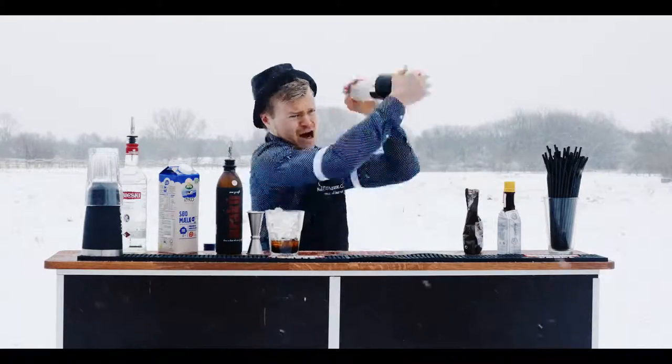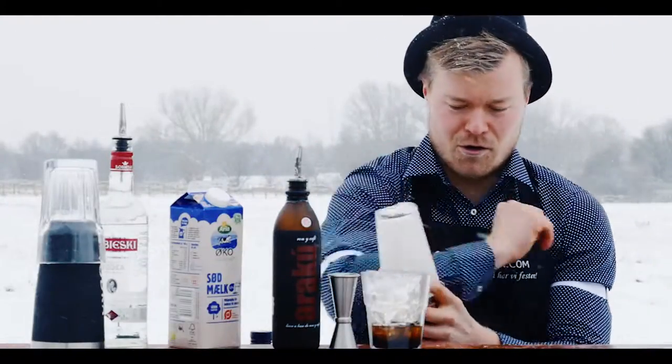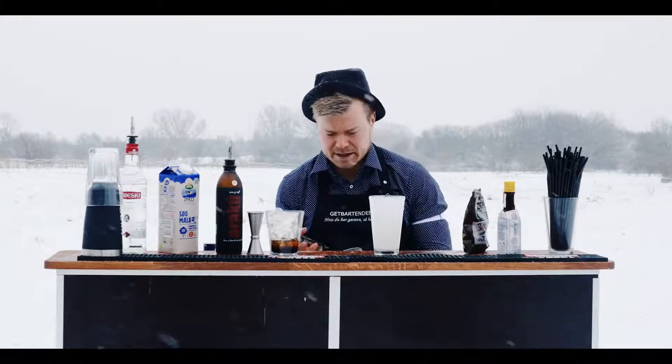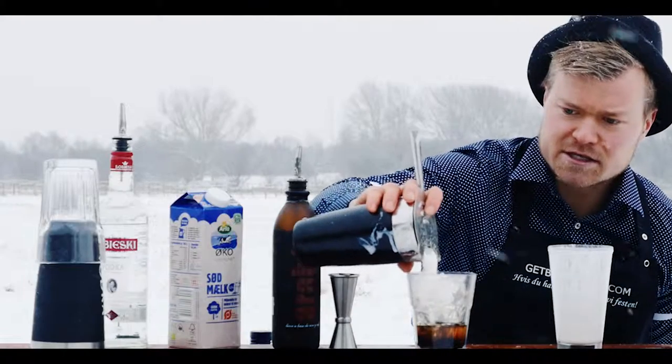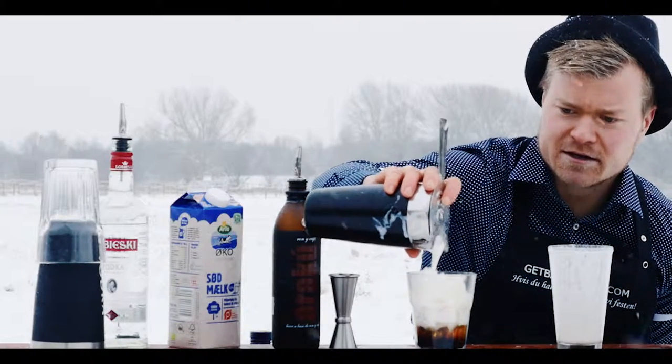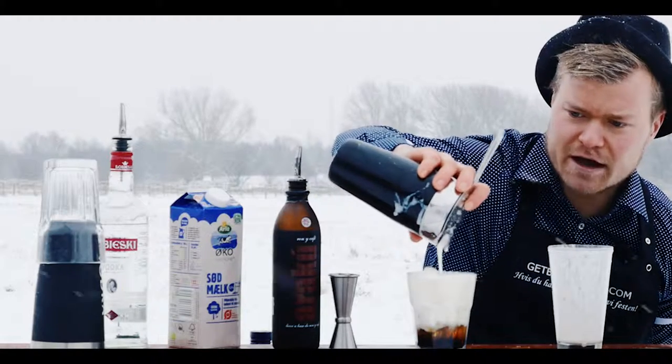One, two, three, go! And last but not least we pour our milk — shaken and foamy — over the coffee liqueur and vodka.